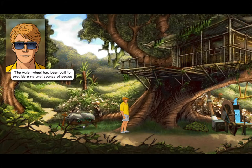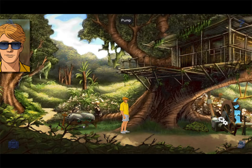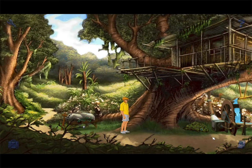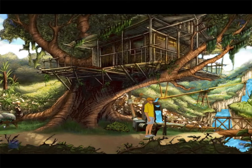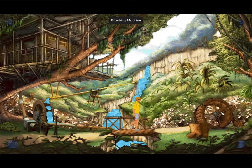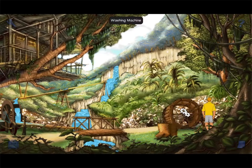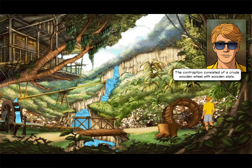The water wheel had been built to provide a natural source of power. The wheel had a rim of roughly beaten iron. A wooden box was connected to the nearby water wheel. The machine was broken. The contraption consisted of a crude wooden wheel with wooden slats.